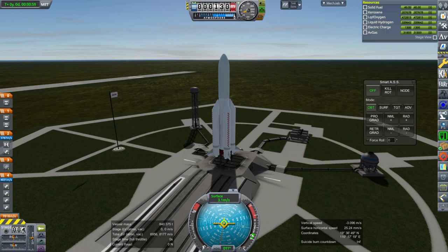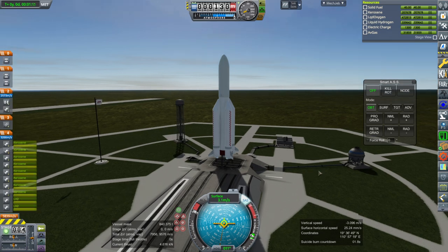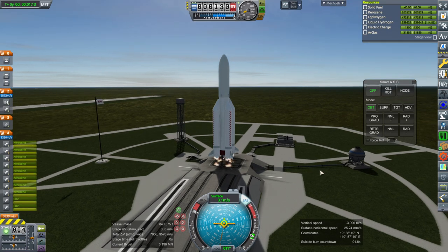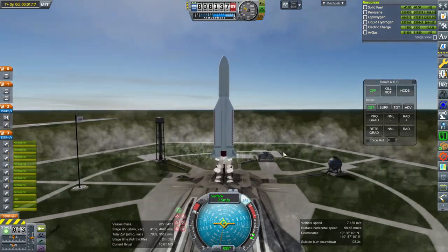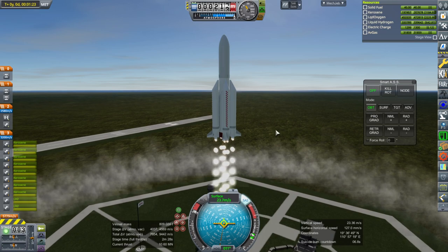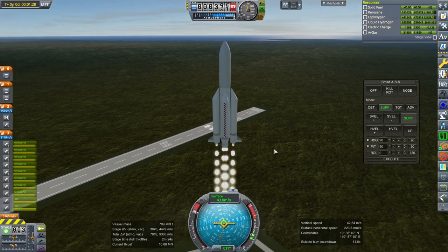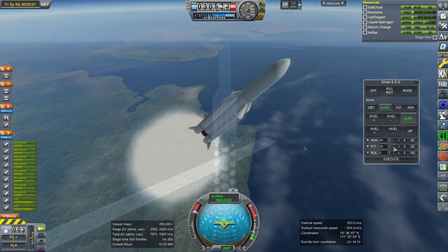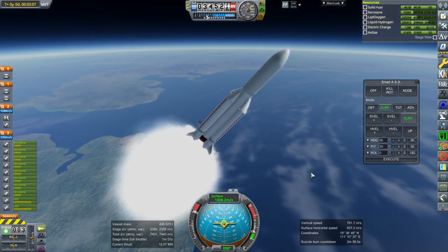Sort of a stout looking thing. Throttle up, SAS is on — that delta-V reading is completely different now. Ignition and launch. I guess we hadn't fully spooled up — my bad. A little bit of a drop there. Certainly more vigorous, which means the thrust-to-weight ratio is going to be even worse when the boosters stop.